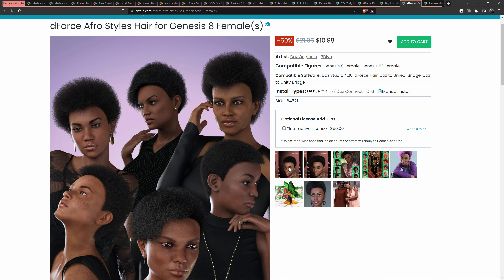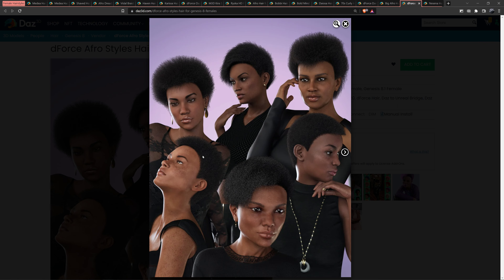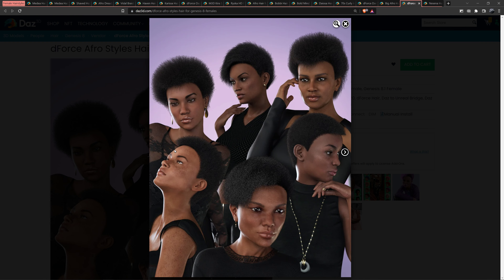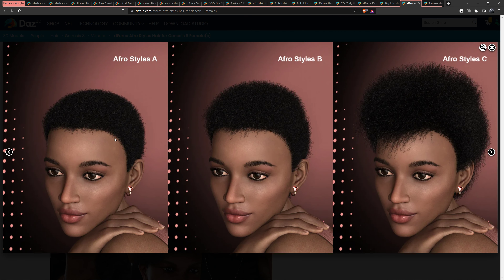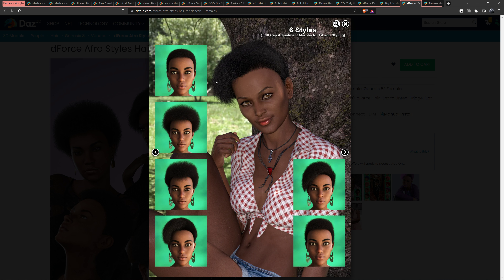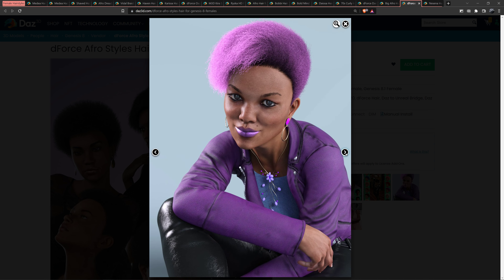I'm missing some, kind of dreads. Let's take a look at this — this is Afro Style Hair for Genesis 8 Female. A lot of hit and miss — I would say mostly miss. But I kind of like this one for some reason. Yeah, that one's kind of good. This is good. That's the color, and if you want to use the colors I would advise you not to.